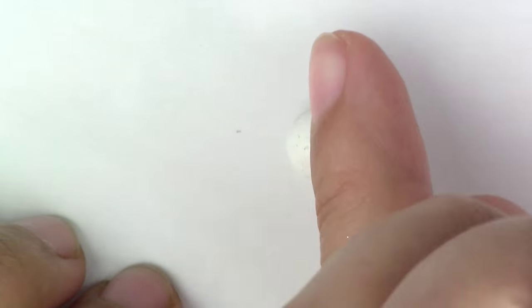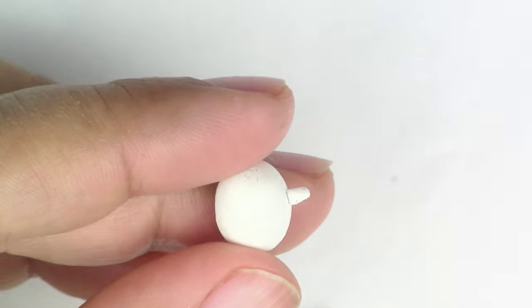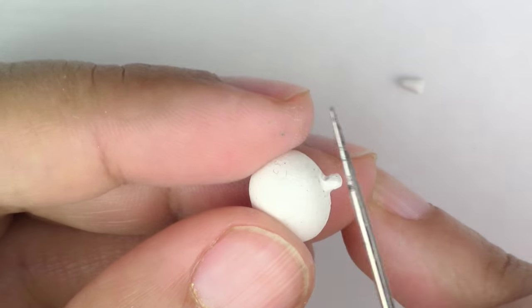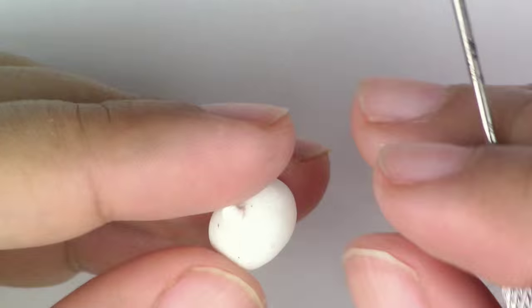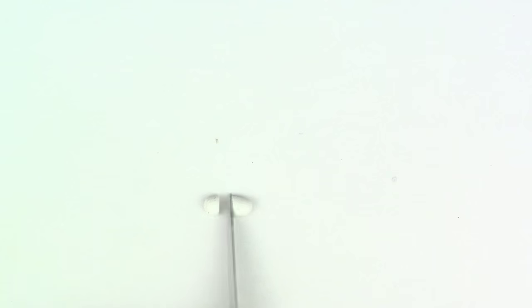What you're going to do is take your white clay and make it into a chubby kind of jelly bean shape. Once you have that, you're going to roll a tiny chubby snake. Put two of these for the arms and smooth it in. Then you're going to do the same thing, but just a little smaller for the legs.